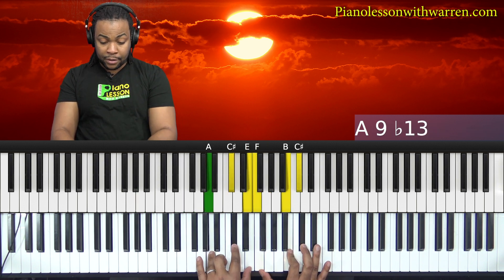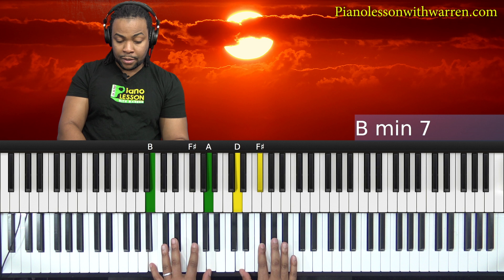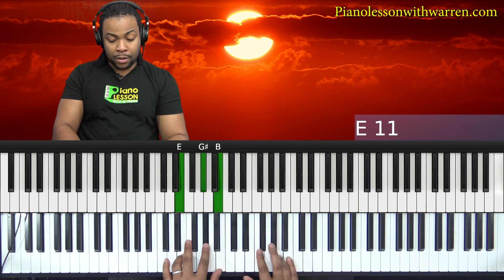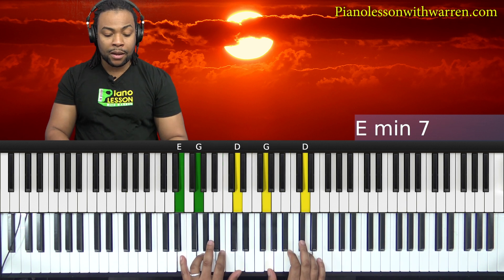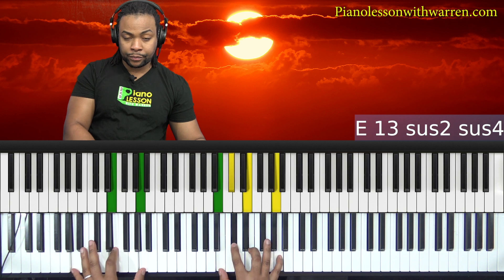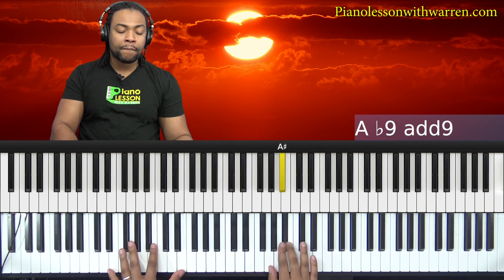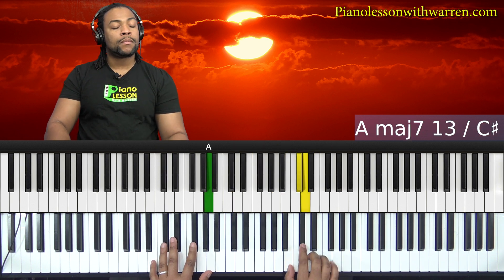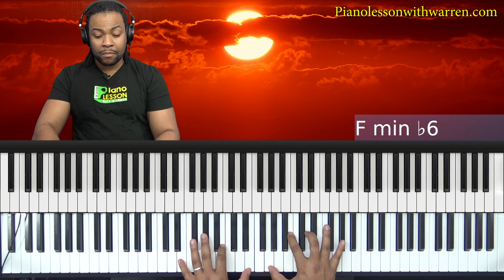This chord can be all kinds of stuff. It can go — it's the three chord, or the diminished. That's all right, to the song.